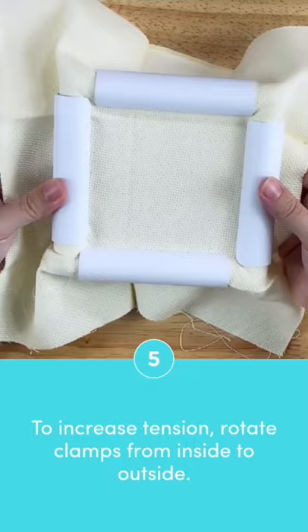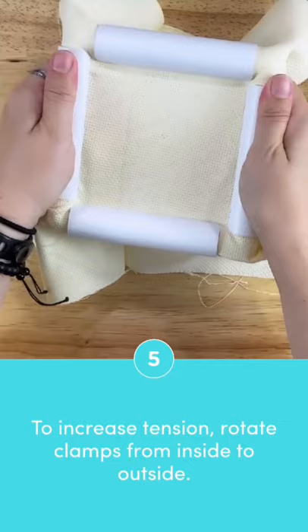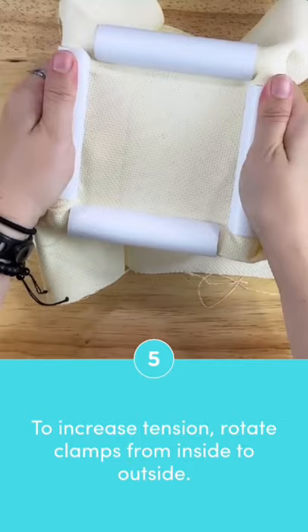If your fabric feels a little loose in the Q-snap, you tighten it by rotating the clamps from inside to outside. Hold it at opposite ends and then pull the clamps rotating from inside to outside like this. Then turn it 90 degrees and do the same thing with the remaining two clamps.